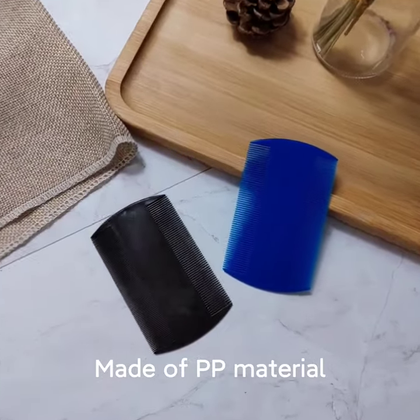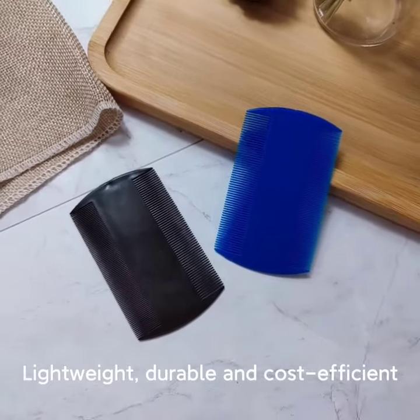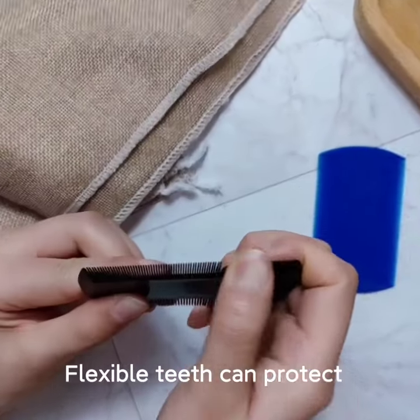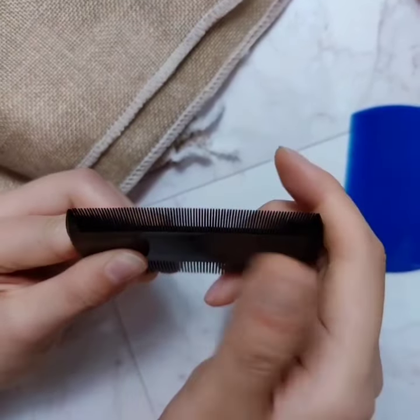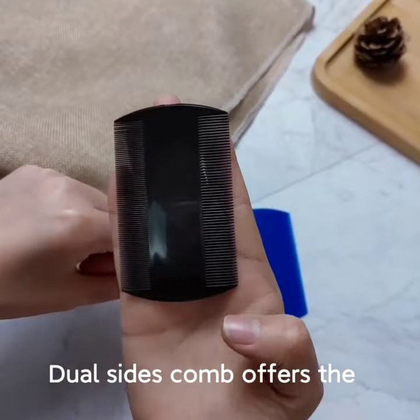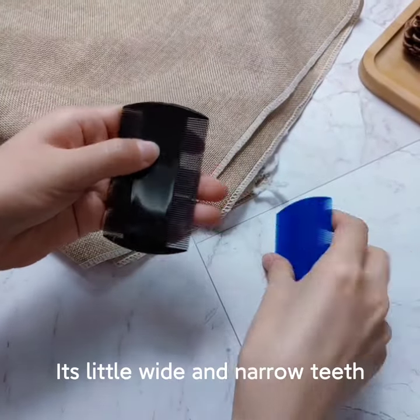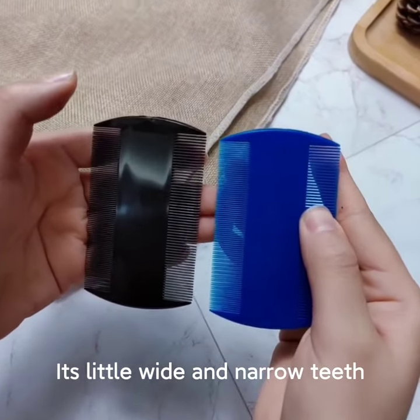This comb is made of PP material, lightweight, durable, and cost-efficient. Flexible teeth can protect the hair and scalp from damage and breakage when you use. This size comb offers the best grooming experience with both its little wide and narrow teeth.